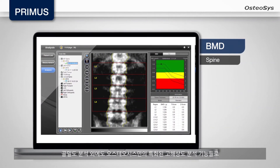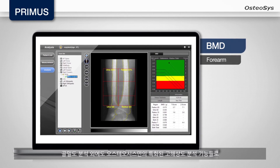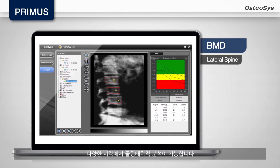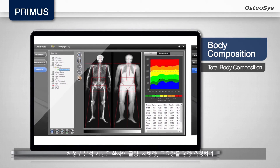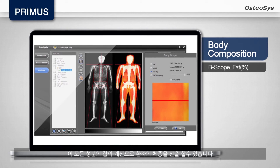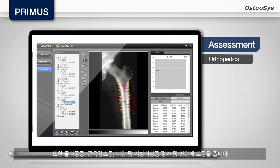Besides the BMD analysis, you can perform various bone morphology analyses by utilizing Osteosis' exclusive high-resolution image analysis functions. The body composition function can quantitatively measure the bone, fat and lean mass respectively and calculate the weight of a patient by adding up all the data of these elements.